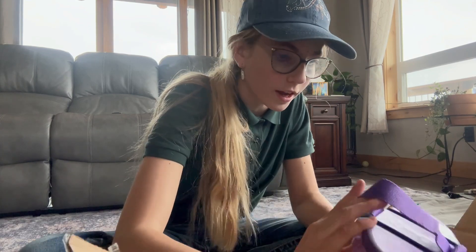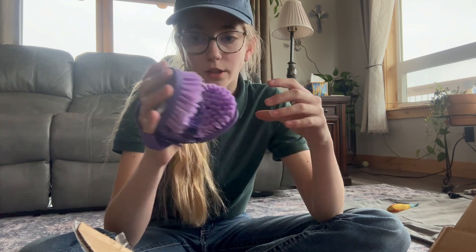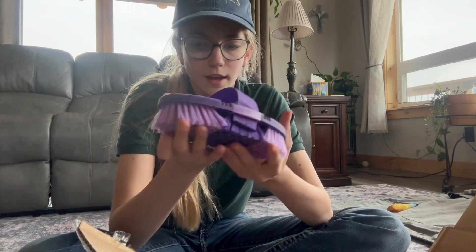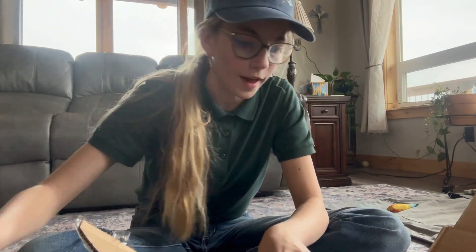And the other thing I got was this brush. I thought it would be really nice because it's one of those flexi brushes, so you can get their legs and all that. I thought I would try it.